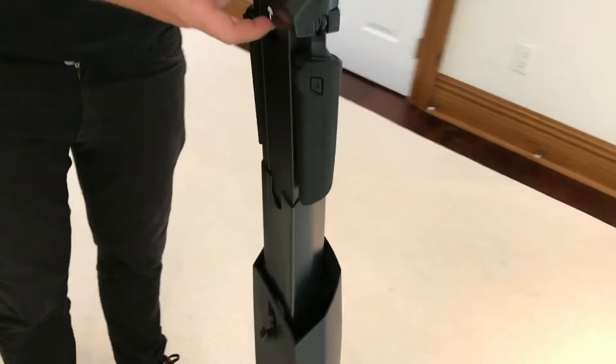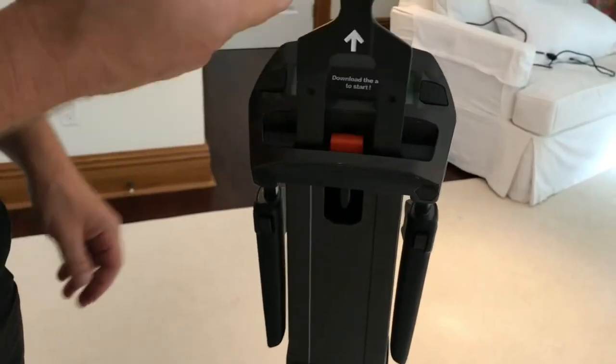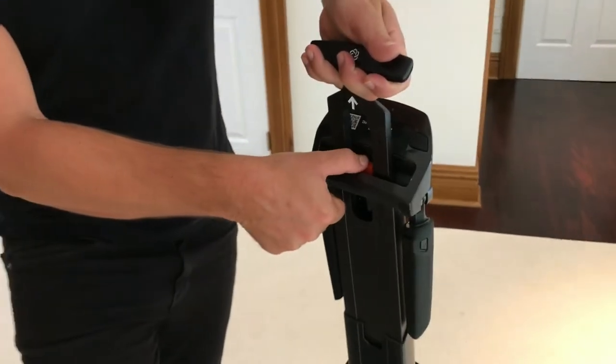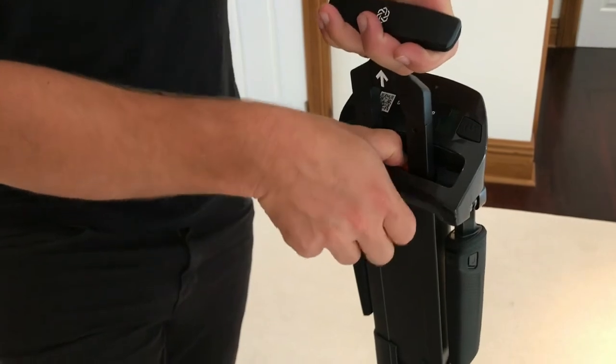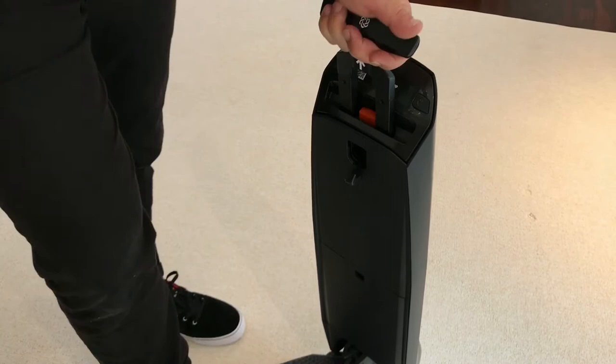The second step is to once again find that white arrow and lift up the T-handle, and then use it as your point of reference. Then you are going to press that orange button again and simply follow the whole thing down as you press and it retracts into the body.